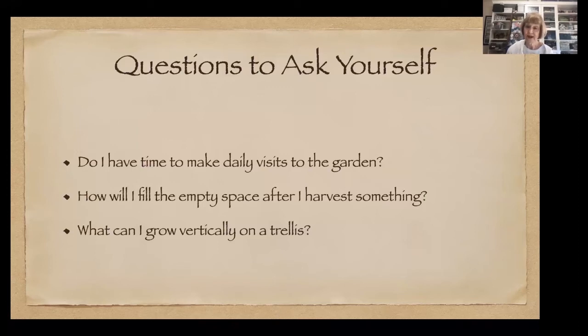Do you have time to make daily visits to the garden? I can't emphasize this enough — you need to go out every day to check. Some things will be ripe and ready to harvest. Sometimes you'll notice something's been chewing on your plants, a sprinkler line isn't working, something is wilting, or you may find everything wilted in the morning, which tells you to adjust your sprinklers for that time.